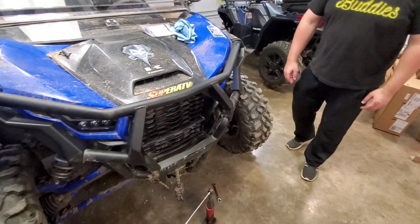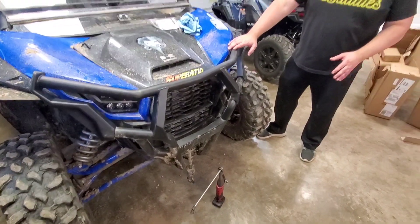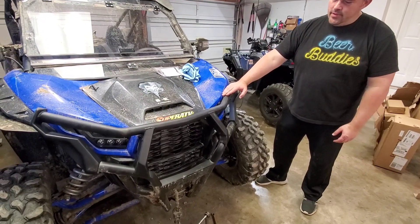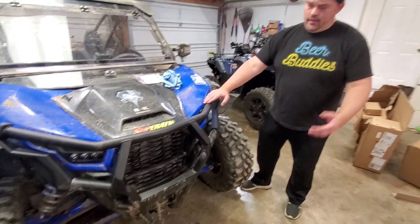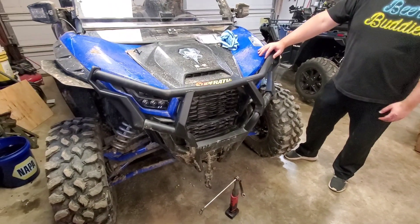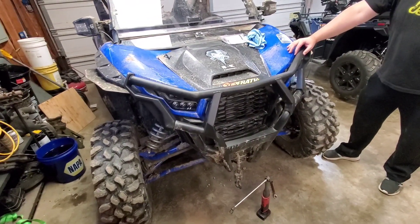Alright man, this thing looks beefy. What do you think Randy? It does look good. Now you guys, explain to the audience what this does for your vehicle. Well what do you think it does? Protects the motor from mud getting into it, and from running into things. Yeah, mainly protects the motor from getting mud in it — that's one of the main aspects of the headlight brush guard.